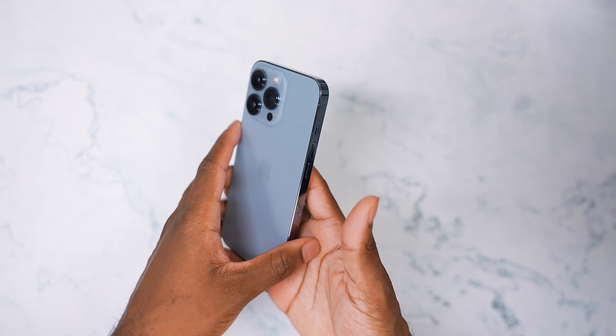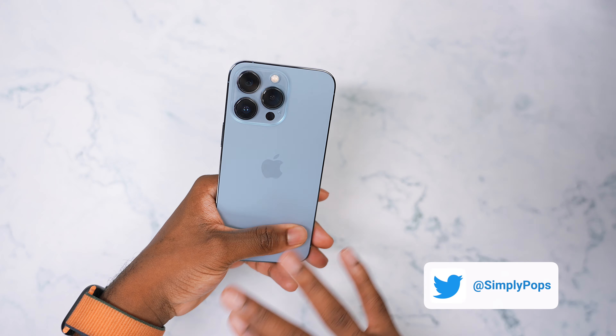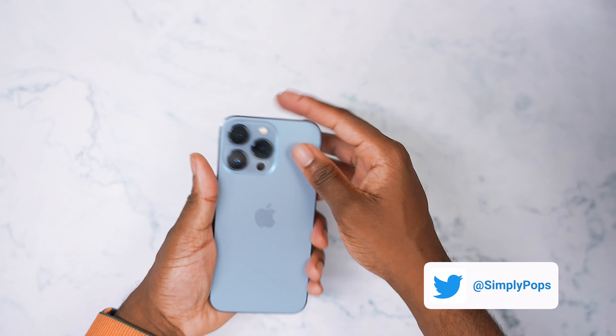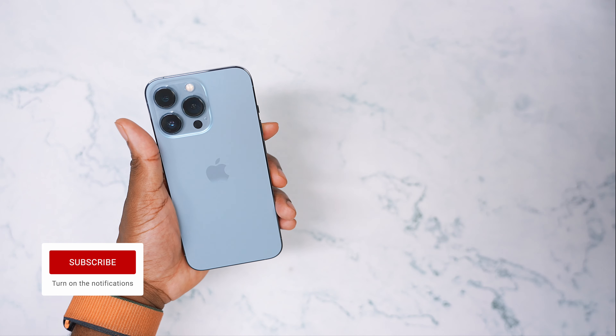So you recently picked up an iPhone 13 Pro in the beautiful Sierra Blue — this color is absolutely stunning. Or maybe you're waiting for your order to ship. Nonetheless, in this video I'm gonna show you guys some accessories to go along with that Sierra Blue.